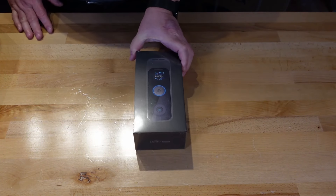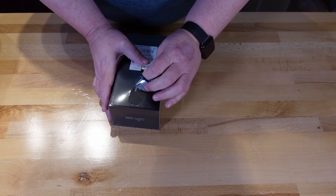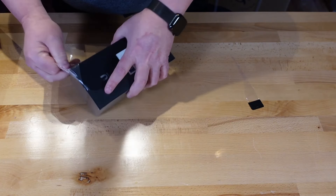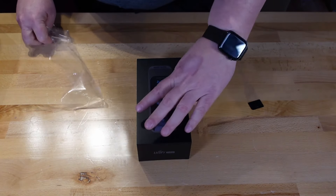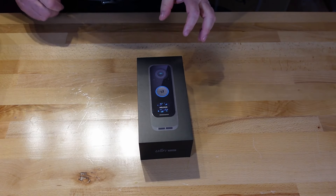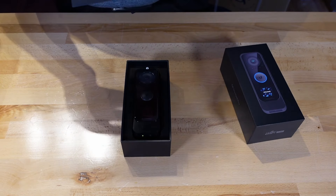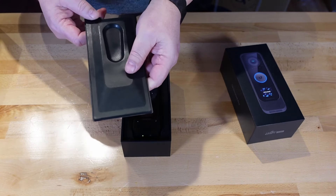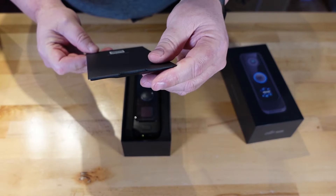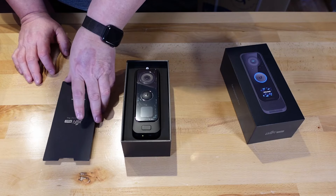Let's unbox it. We have kind of like a pad on it to hold it in place, but it's all made out of plastic. Kind of weird. Scan here to get started — it looks like the instructions are not part of the G4 doorbell box, but you would need to scan to download the instructions.